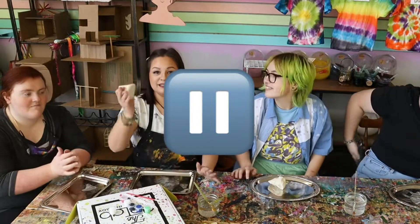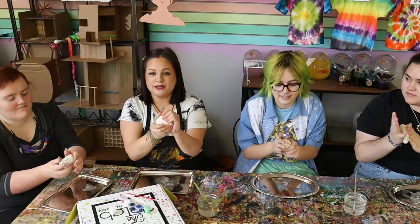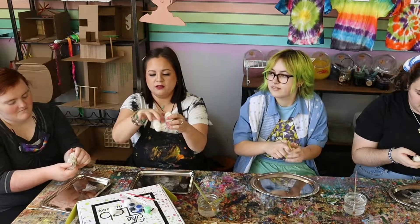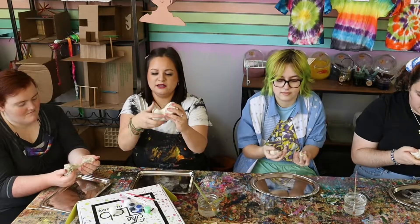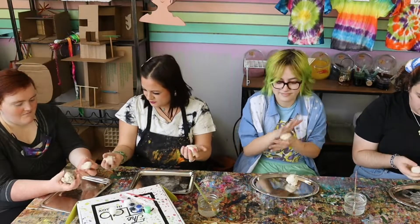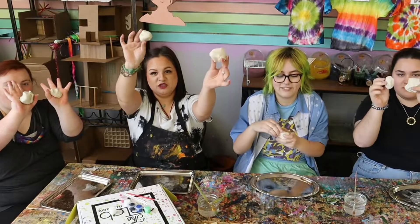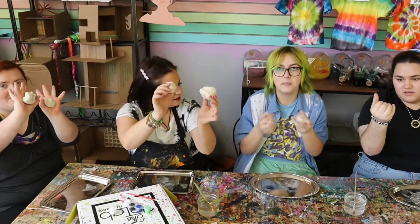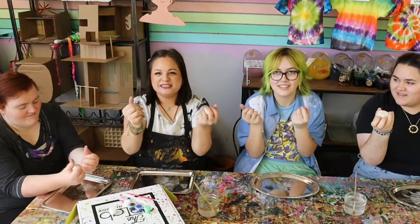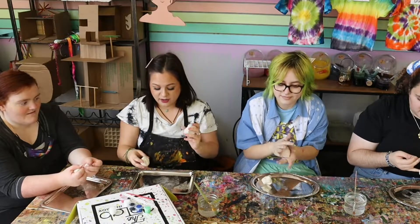Get your ball of clay ready and let's start. We are going to break it into two pieces — one bigger piece and one a little bit smaller, kind of in half but not exactly. It doesn't have to be perfect. This is air dry clay, so we can't leave it sitting out — we have to start working right away.